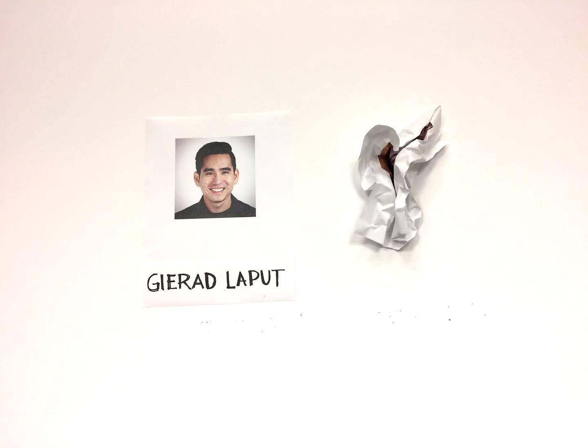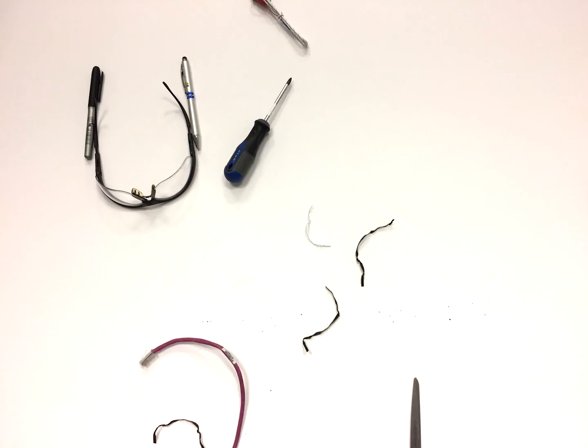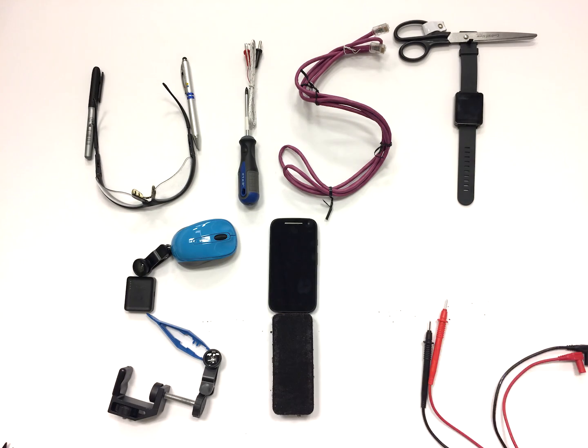Hi, this is Gerard Laput and Pedro Lopez, and welcome to the WIST 2017 Student Innovation Contest.